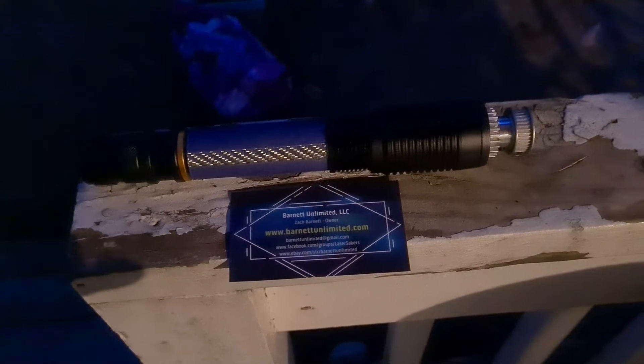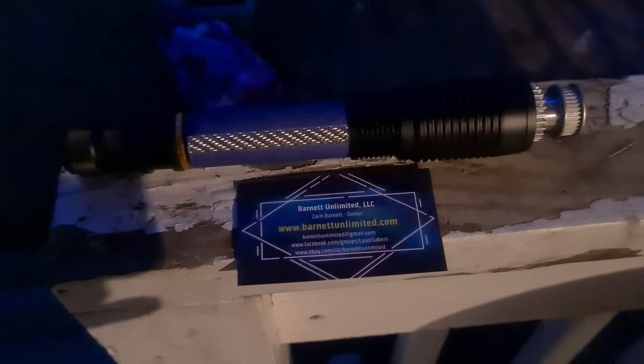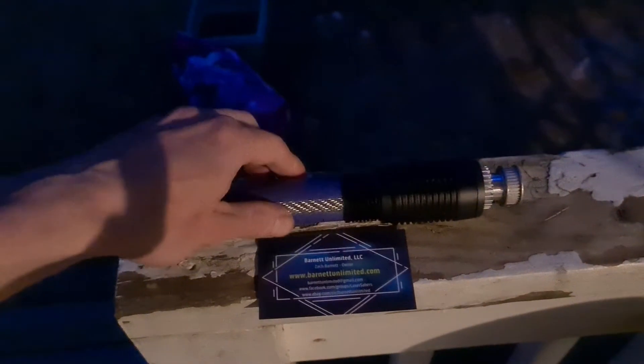It's been a while since I've done a laser video. This is my newest laser — this is where I picked it up from. Sweet eBay find. As you know, usually I go for Sanwu lasers, but this was a great deal.